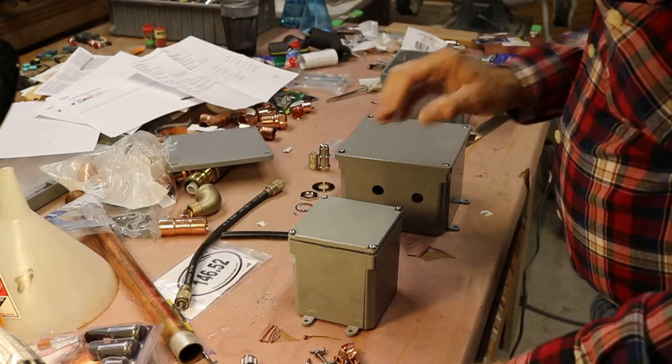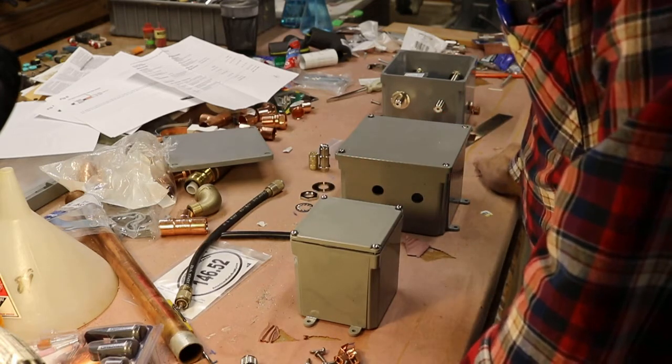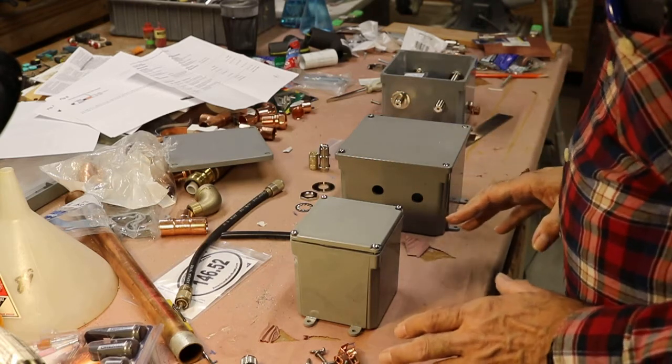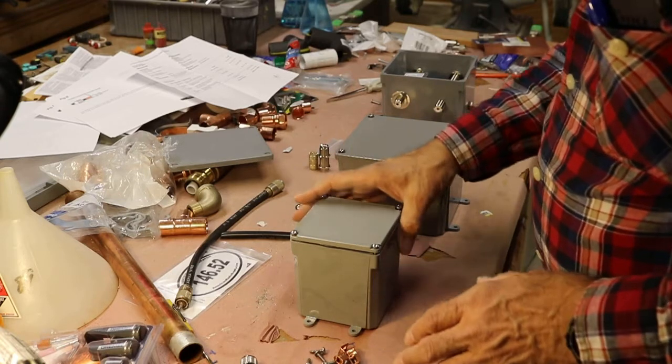I'd like to do a short video on what I call an amateur radio antenna grounding box. I wanted something to connect my antennas to ground. I wanted it to be waterproof, I wanted it to be secure, and I came up with this method.